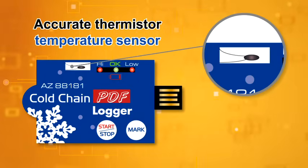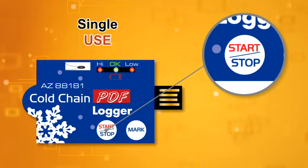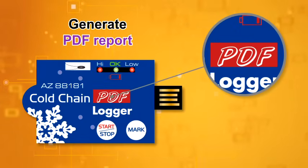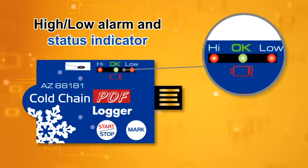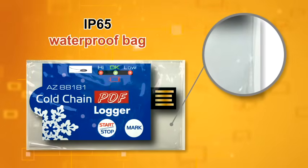It features an accurate thermistor temperature sensor, plug-and-play USB 2.0 interface, single-use, generating a PDF report, high-low alarm and status indicator, marking every transition moment, and packed in an IP65 waterproof bag.